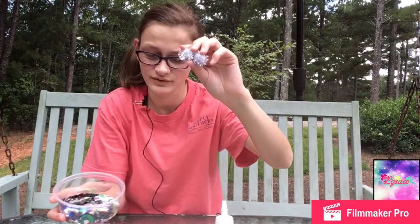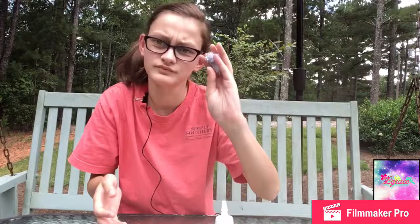And I found these. These are just little puff balls with some pencil in them, or sparkle. So, I'm going to put these on the top, like right here.